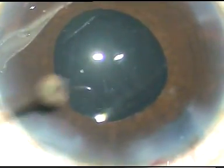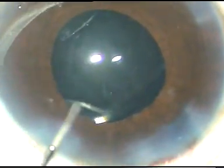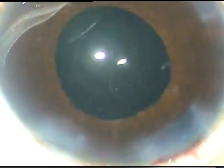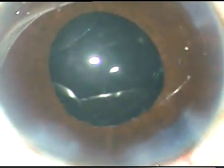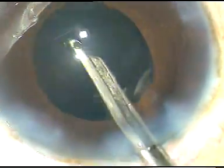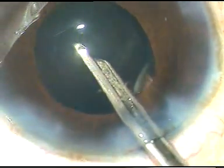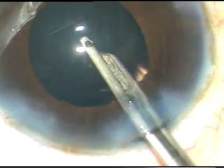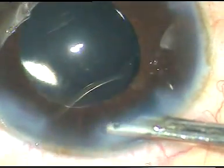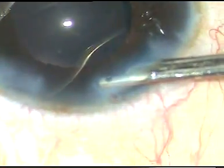Now, a little bit of moxifloxacin is injected into the anterior chamber. The side ports are hydrated to make the ports waterproof. And the final wash is given. The anterior chamber is formed, and the case is concluded. Thank you very much for your attention.